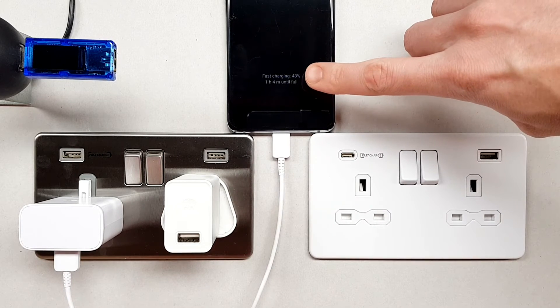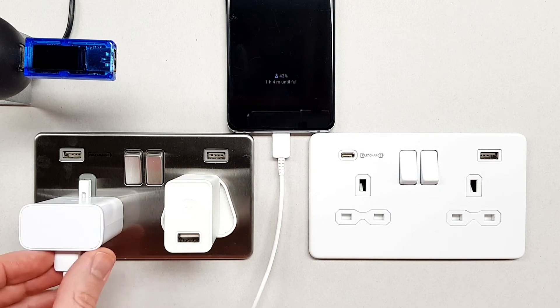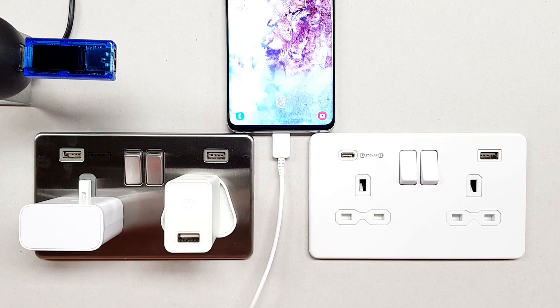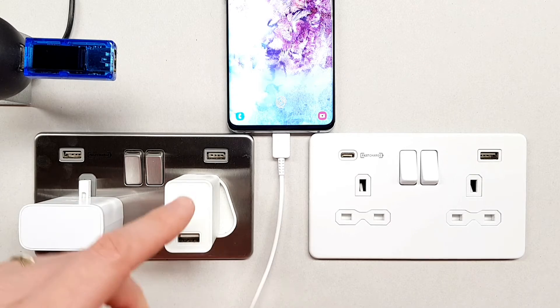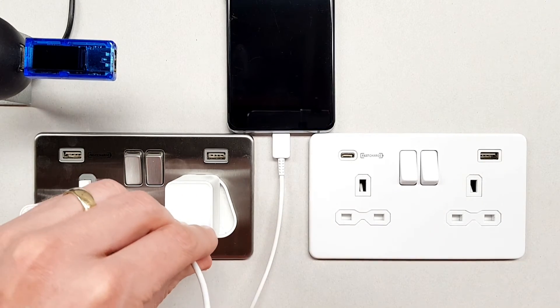...what we'll see is that it goes into fast charging mode. You can see there that it is now fast charging. If I take this and instead connect it into just a random charger that I found lying around the house...